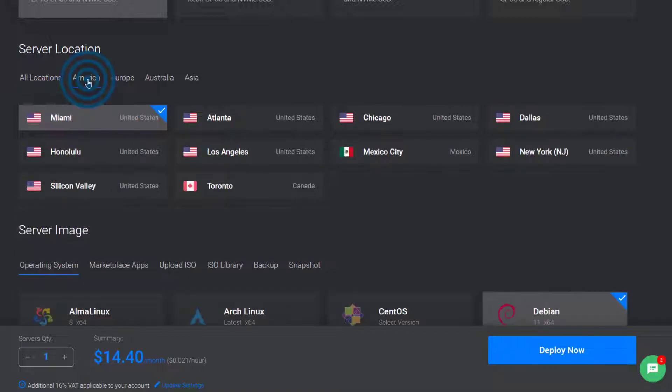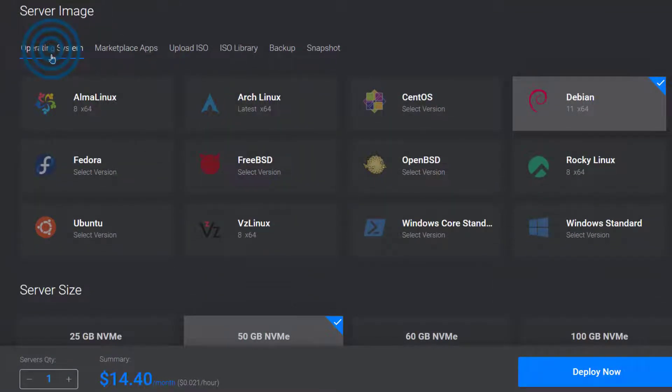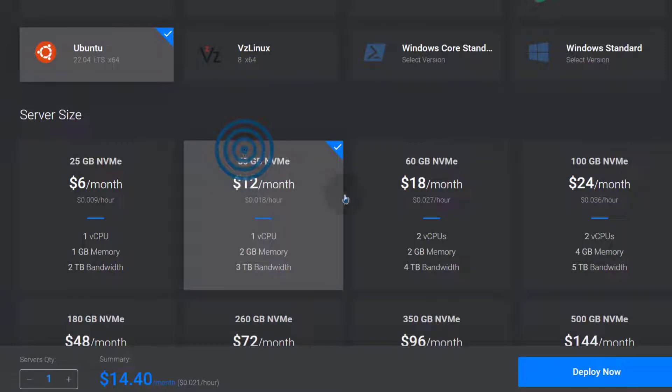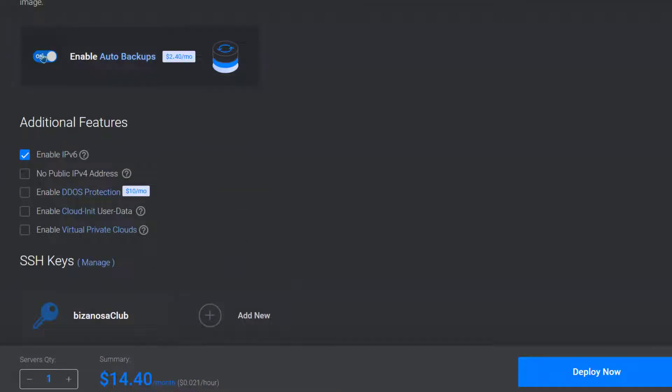I will choose a location in America — I will choose Chicago. The operating system, of course I want to use Ubuntu 22.04. Server size, I will leave it at $12. You can see it is $12 but the price shows higher because backup is selected. If you don't want to enable backups, you can disable that, but you should probably enable it for security purposes just so you know that you have a backup. I'm going to disable it.